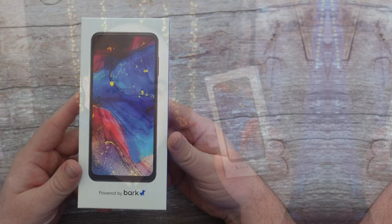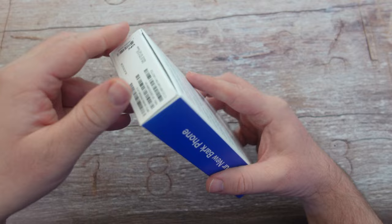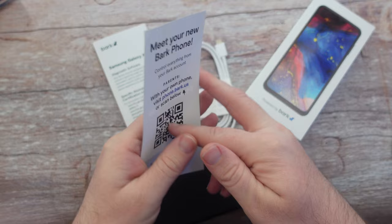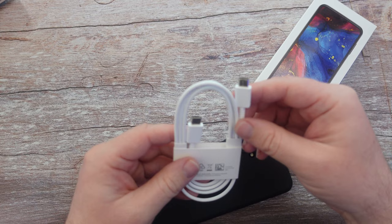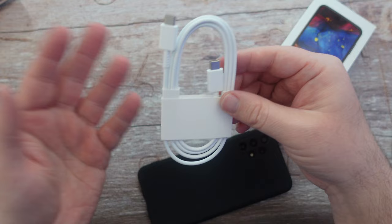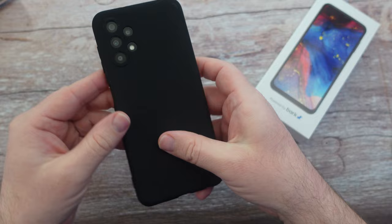Here's a closer look at the box. You can see it's powered by Bark, and it's actually a Samsung smartphone inside. Inside the box you get 'the best phone for kids powered by Bark,' a meet-your-new-phone card, terms and conditions for the device, and all the certifications. You also get a USB-C charging cable — you'll need to supply your own charging brick. And here is the phone, which actually comes already in a case, so you don't have to buy an extra one.